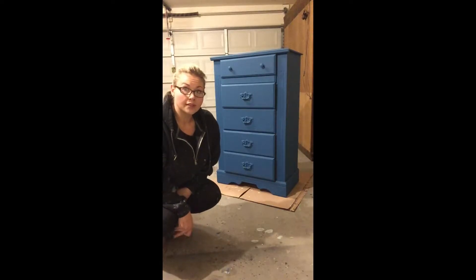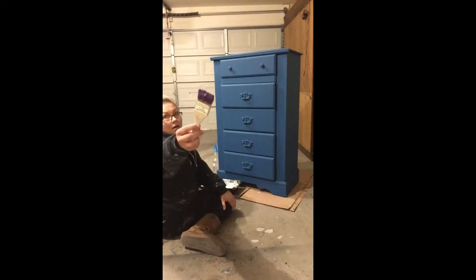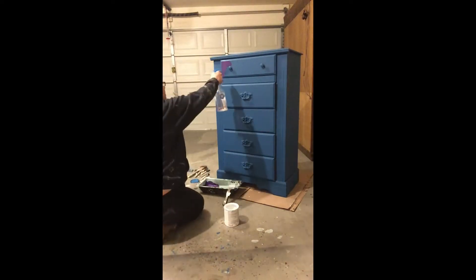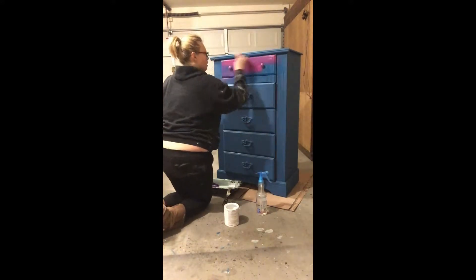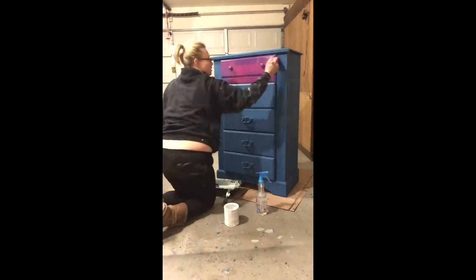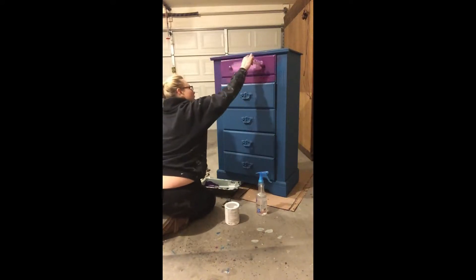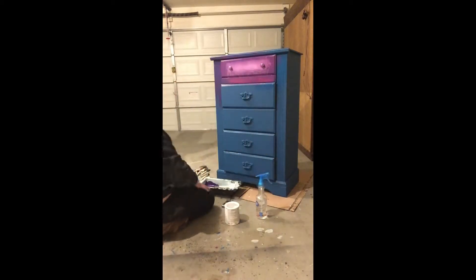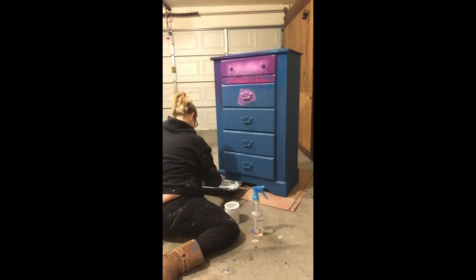For this project I used two kinds of chalk paint: Valspar Chalky Finish paint and Rust-Oleum Chalked. I mixed the pink and blue color to create a purple, and alternated between the purple, the pink, the blue, and the white, spraying with my squirt bottle of water to create the drippy boho effect.